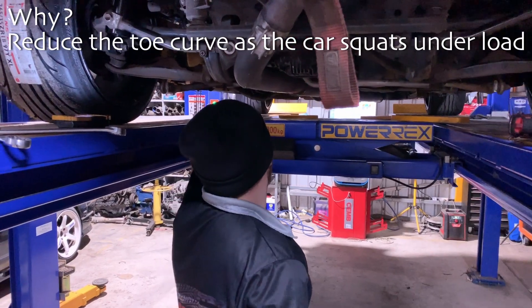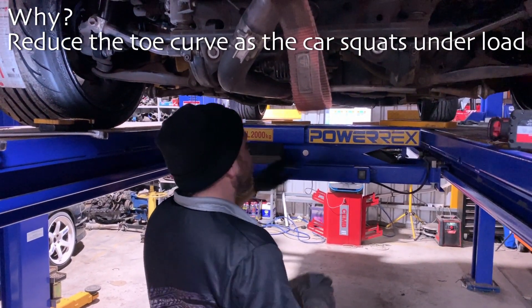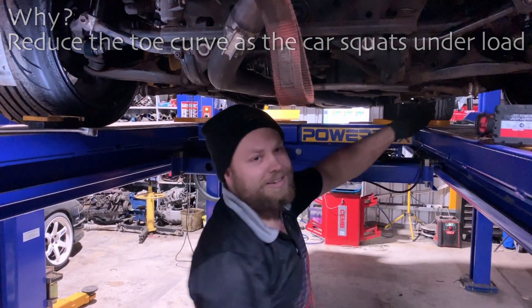So when I'm on power, I want the toe to stay pretty straight. Yeah, that's right. Well, we'll come back when we've done some more testing and see how it's going.